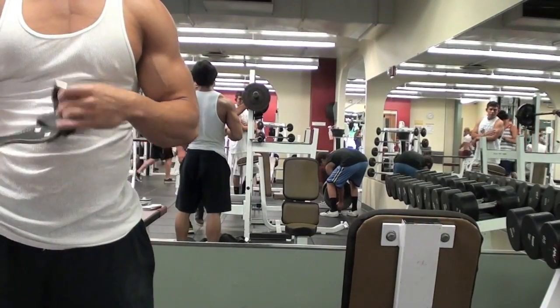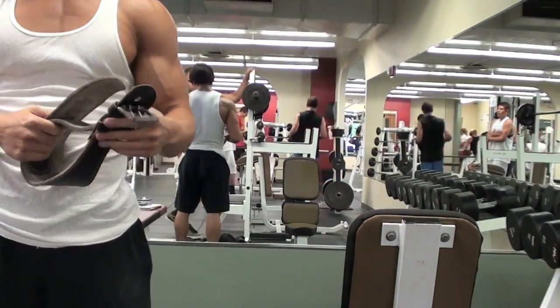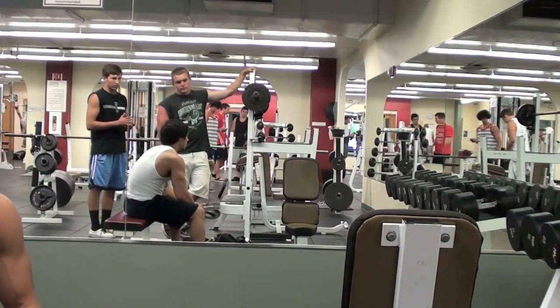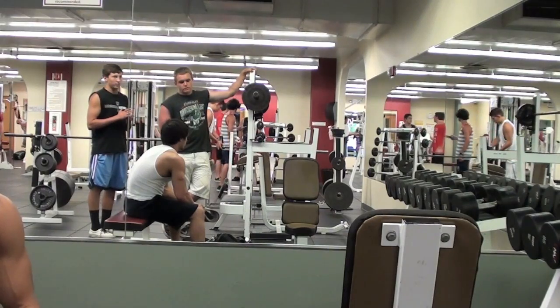Do you have a written workout that you follow, or do you just do it when you get here? Do you have any good workout tips or a program you follow?